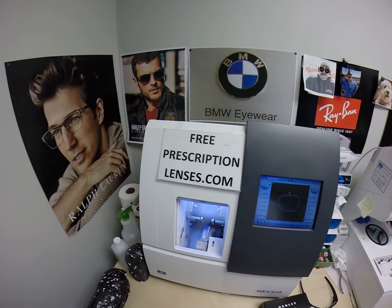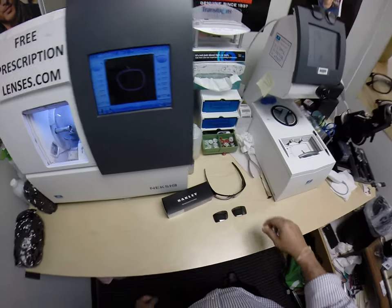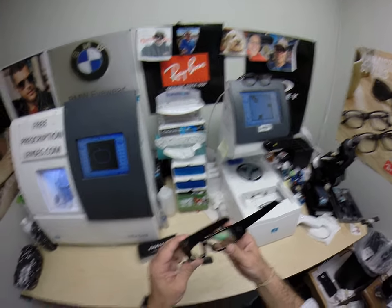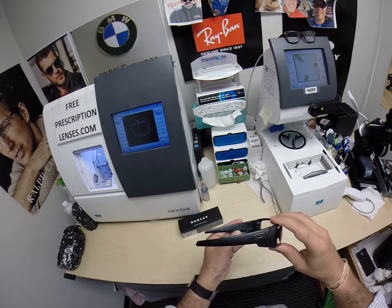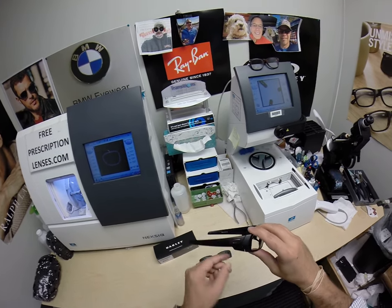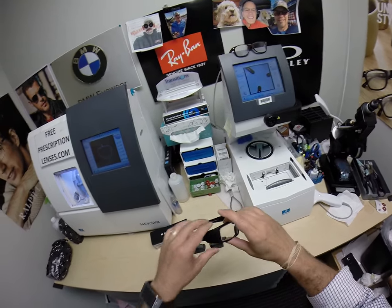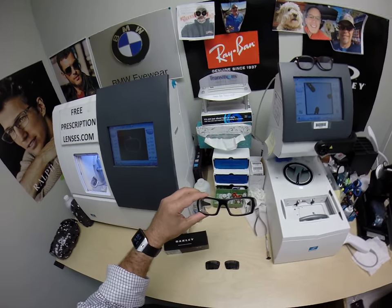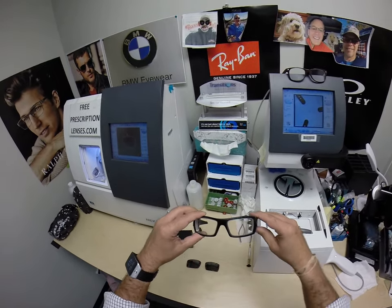Hey guys, Seymour Better here with FreePrescriptionLenses.com and I just want to show you something really cool. This is the Oakley Gas Can — the color was 12-8-5-6, the matte black with a silver emblem. It comes in a 60 eye size, and these are now the new Transition Signature 8 Series Gray Lenses with Crizal Avancé.